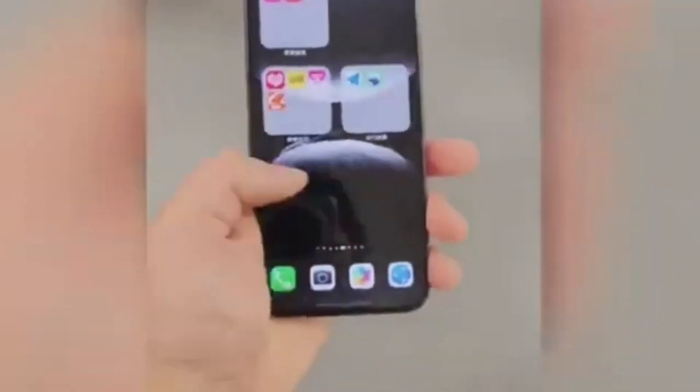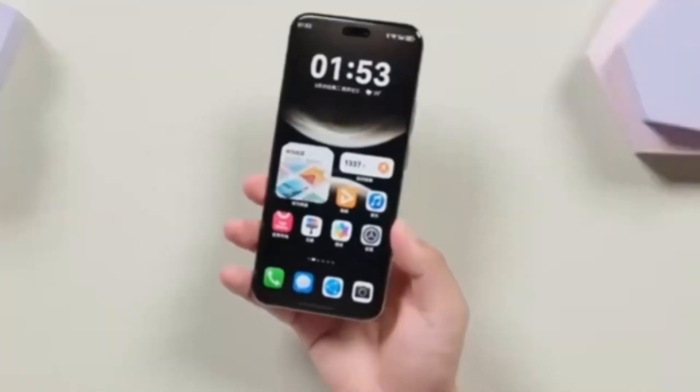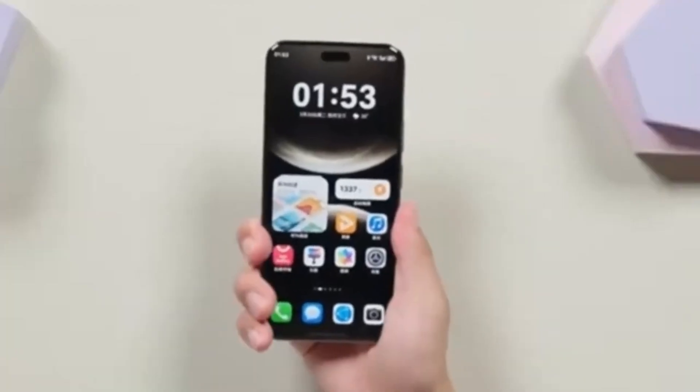For Huawei, this is more than just another smartphone release. The company has been working hard to rebuild its place in the smartphone market despite past challenges. Every new Mate series is a chance to prove that it can still compete with the likes of Samsung and Apple.